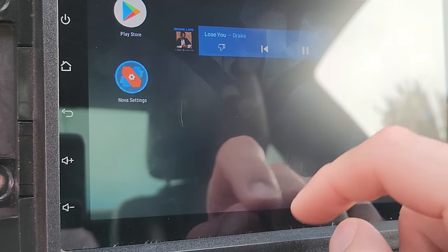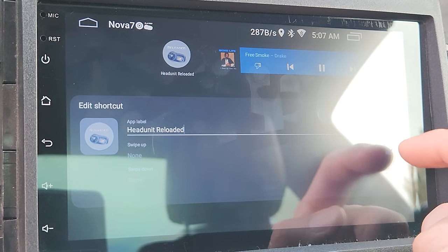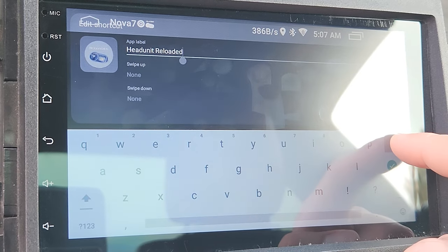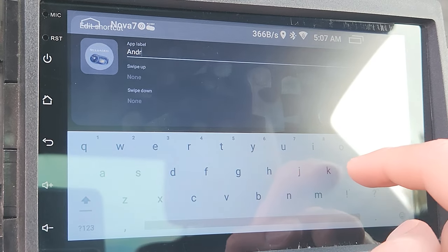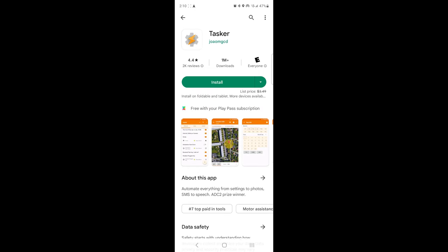Another cool thing about Nova Launcher that wasn't possible with the default stock launcher is changing the name of apps and icons. Here you can see that I took Head Unit Reloaded and simply changed it to Android Auto.